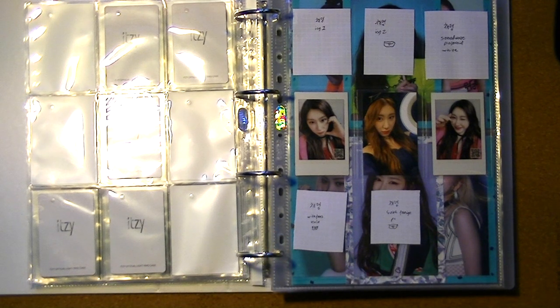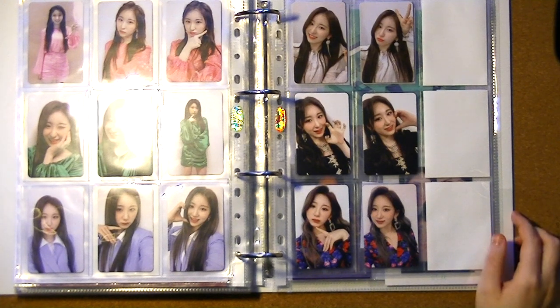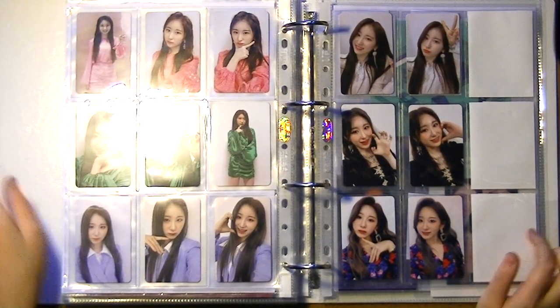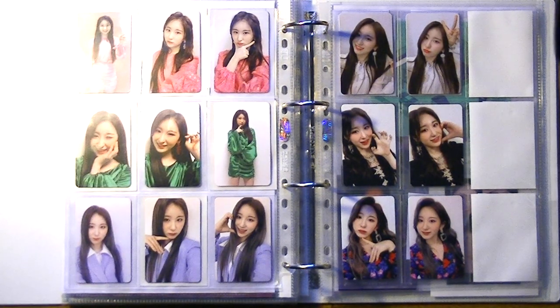That's everything for this video. I feel like this is a good summary of what went down in this big video, and I hope you guys liked it. I really had a lot of fun putting photo cards into my binder — I always think it's really fun. Thank you all so so much for watching, and I'll see you next time. I can't wait to see what else I've got in store for my collection, but we'll just have to find out!